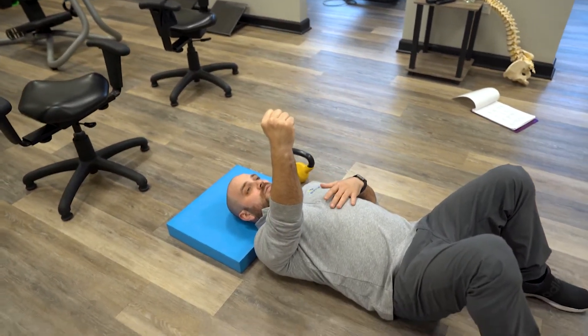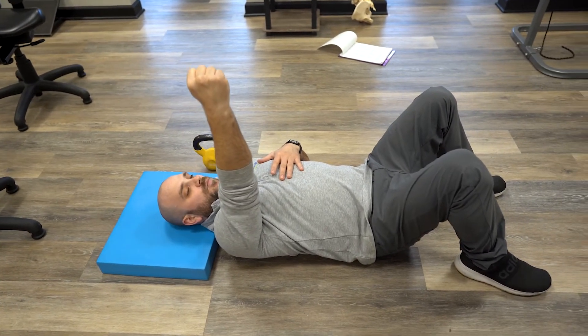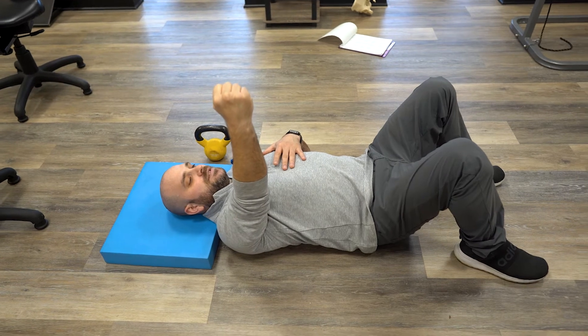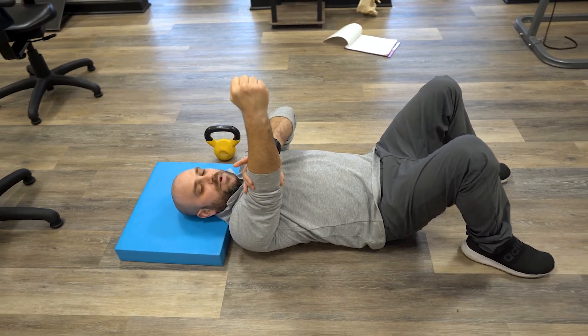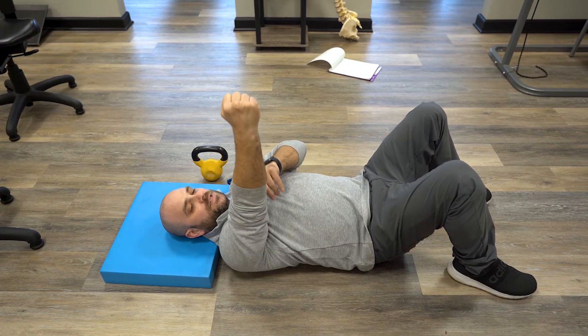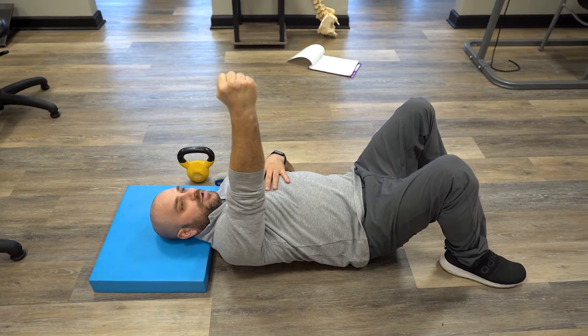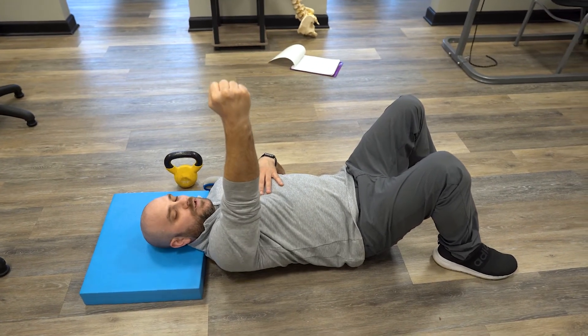This is a very awkward movement for people that have shoulder pain or shoulder impingements, but you want to move nice and slow, nice and steady. Make sure that you're not bending your elbow — that's a common issue I see with this. The arm stays completely locked out and straight as you shrug your shoulder forward and shrug it back.